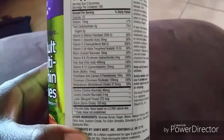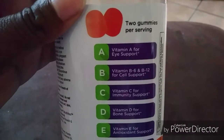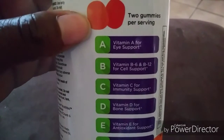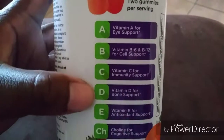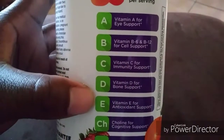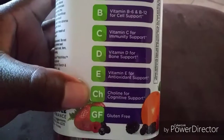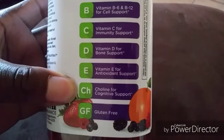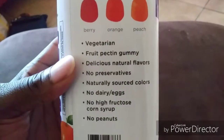Over here it says vitamin A for eye support, B6 and B12 for cell support, vitamin C of course for immunity support, vitamin D for bone support, vitamin E for antioxidant support. And this one down here is also gluten-free.